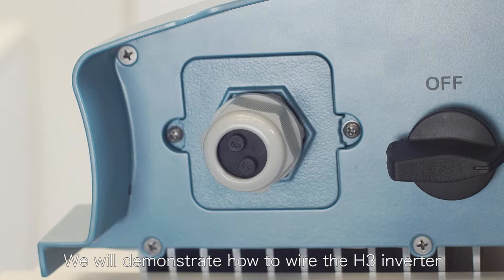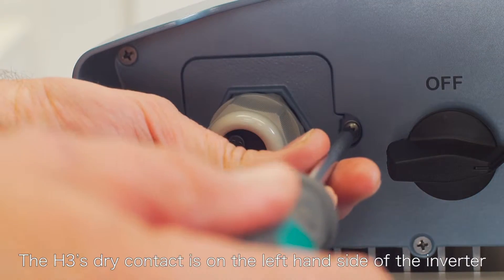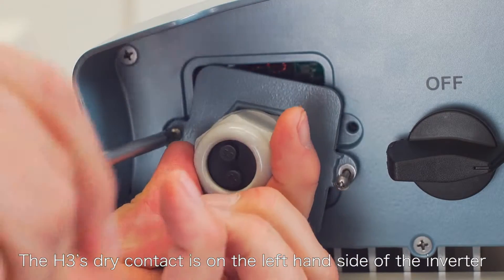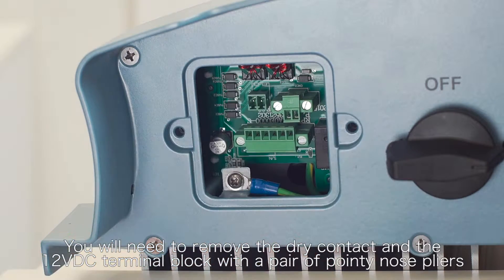We will now demonstrate how to wire the H3 inverter. The H3 dry contact is on the left-hand side of the inverter. You will need to remove the dry contact and the 12 volt DC terminal block with a pair of pointy nose pliers.